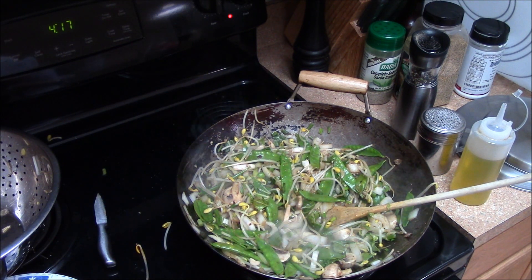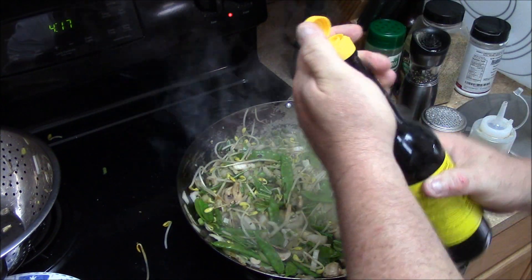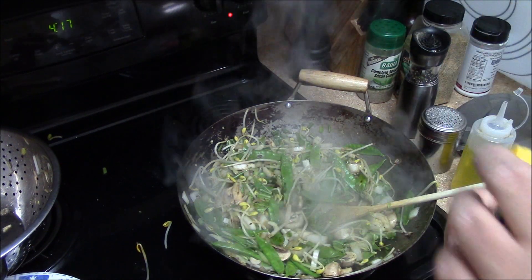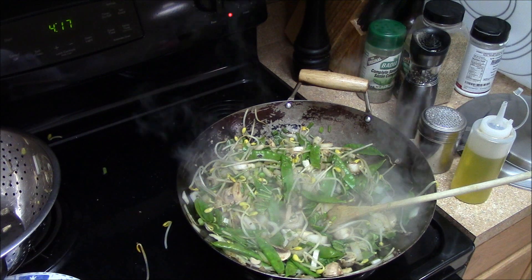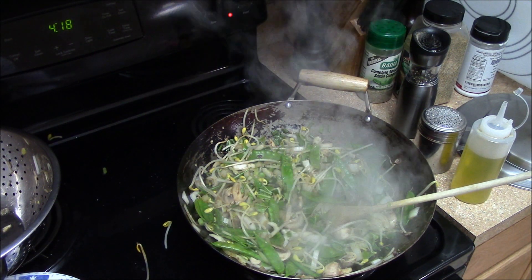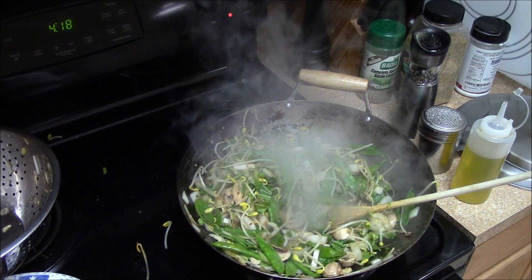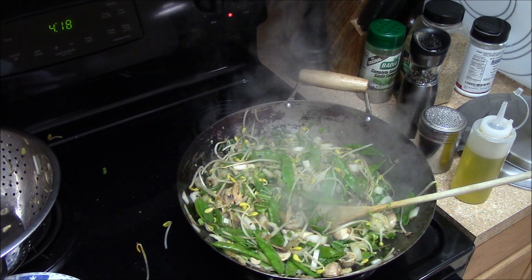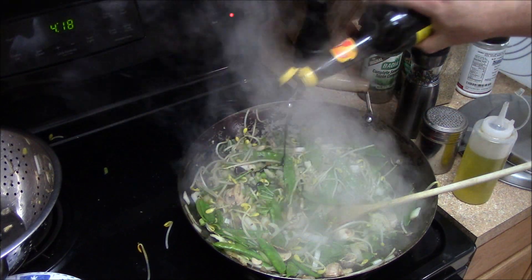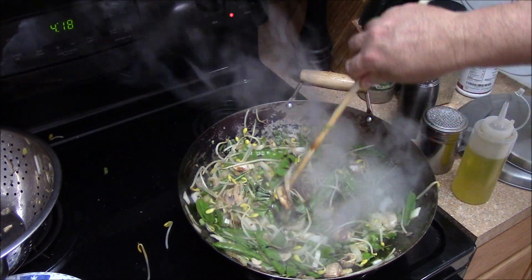Hold on, let's put a little sweet soy sauce in — never used it. The cap isn't open, hold on. A little bit of sweet soy sauce. We're about done.